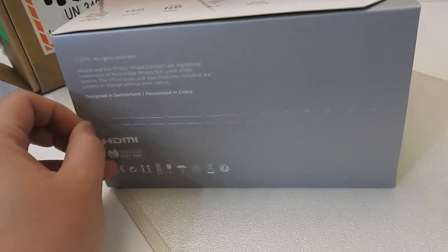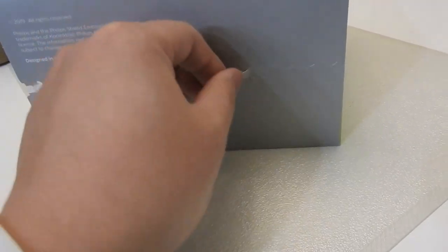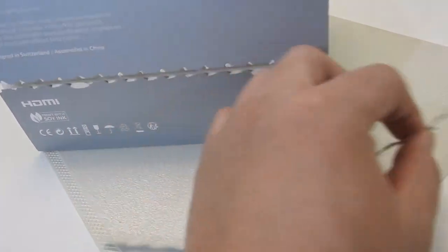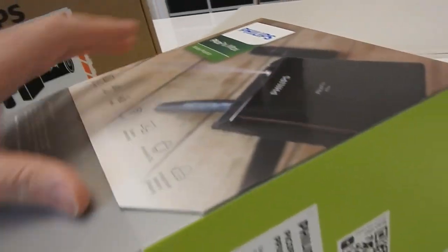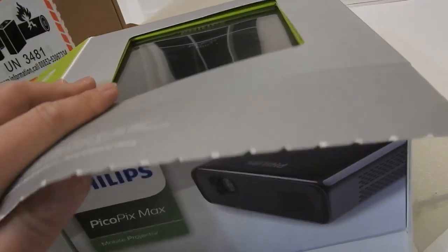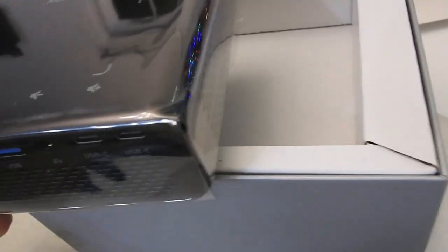So this is the fresh opening. I'm kind of excited to see what they offer. That seems to be a double box feature here. Let's take a look. Like unboxing — this is our Pico Pix Max mobile projector.